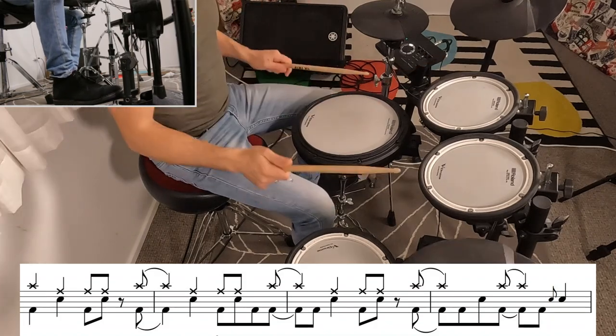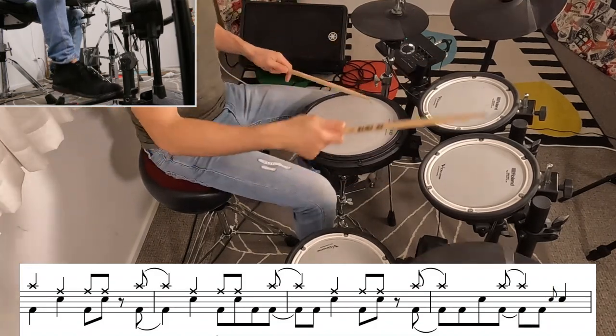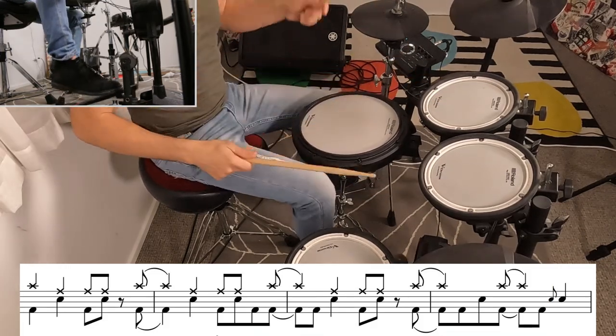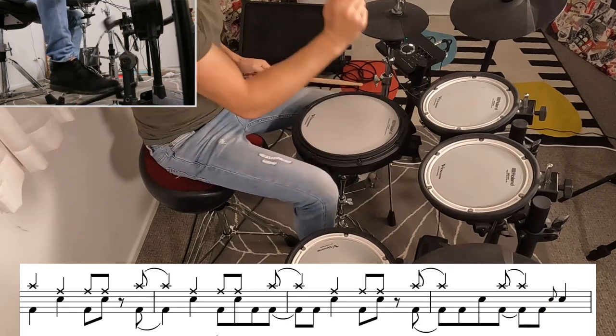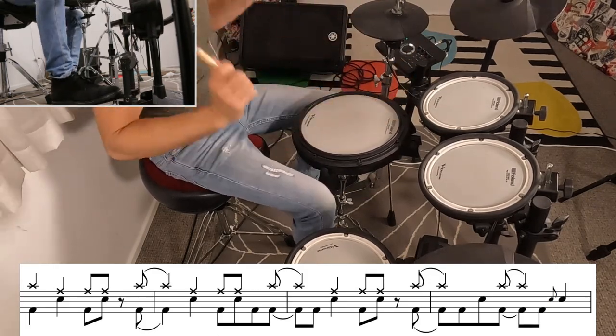We're actually still in the guitar solo, but it moves into that pre-chorus pattern. That wraps up the guitar solo, and then we're back into the tom hits that we played just before the guitar solo.